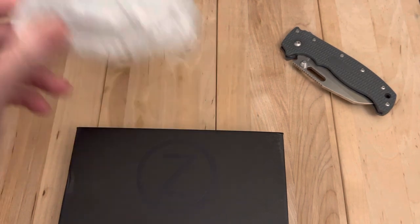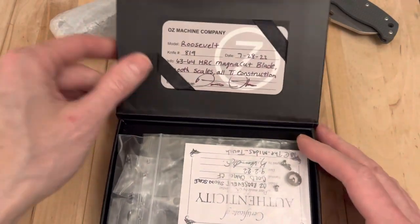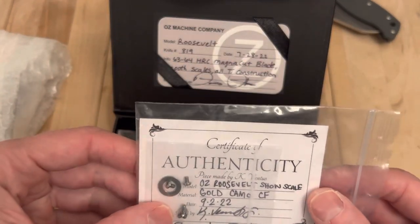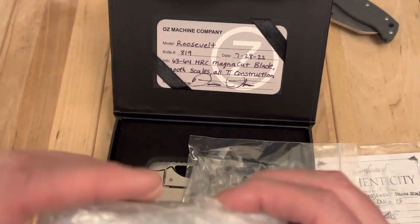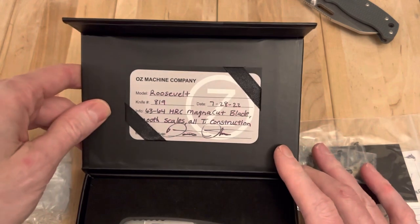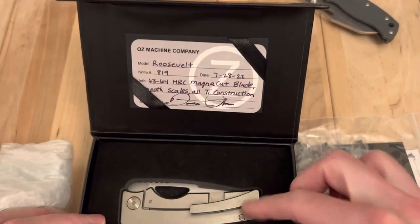There's actually a little something else in here. I got to take a look at what that is — it could have been easily thrown away based on that packaging. I know exactly what that is. That's the show scale that this came with. This is an Oz Rosie. I got it because of the number — I won't specify what it is, but it has something to do with my son.